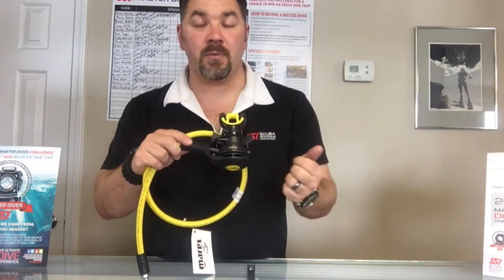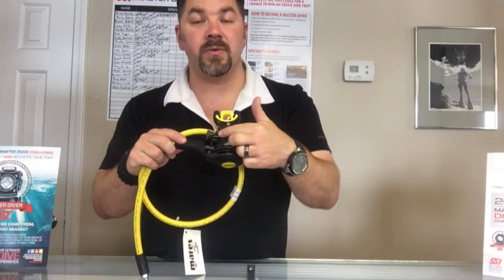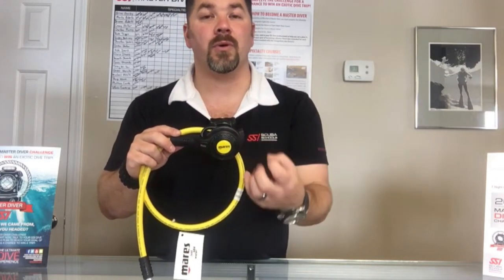Now with all Mares regs they have the VAD system — basically what that is is a Vortex Assisted Delivery system where air comes through the channel directly into your mouth versus coming through the main part of the housing of the second stage. This creates a vortex within the second stage which creates a lot easier breathing for you.